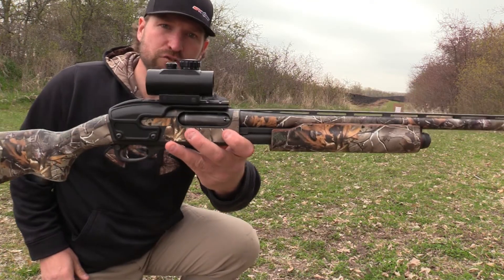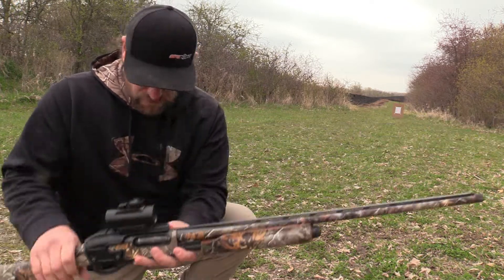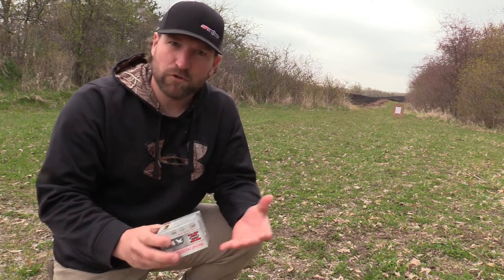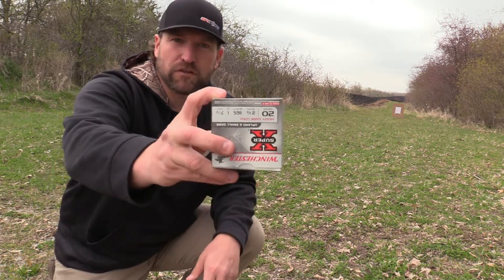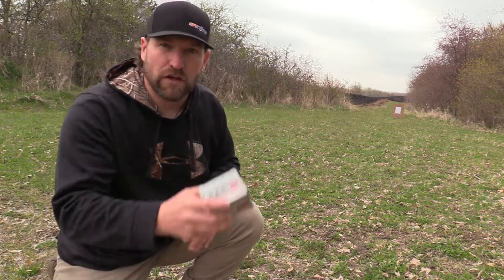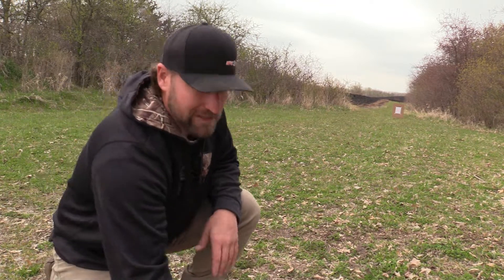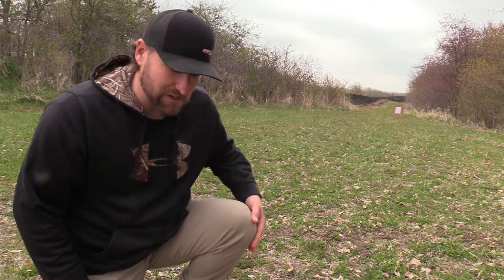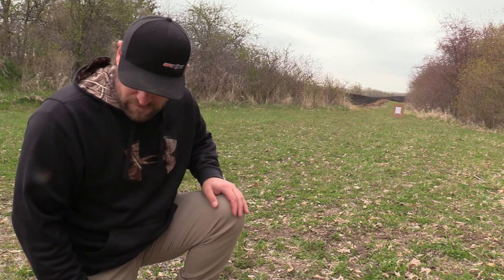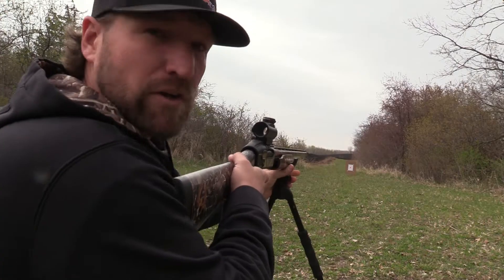What we're doing is sighting in this TruGlo red dot. I've got it sighted in for slugs, but we're going turkey hunting so I've got to get it re-sighted for these turkey loads. The hack to save ammo — especially now in this shortage, and turkey loads are super hard to find — is get yourself some cheap lead target loads, put the target out at 20 yards, start real close, and sight it in with these. Then you can shoot just a couple turkey loads and you should be right on without going through a whole box. You only get 10 in a box, and TSS loads are even more expensive. This is a quick, cheap, easy way to save yourself some ammo and sight in your red dot.